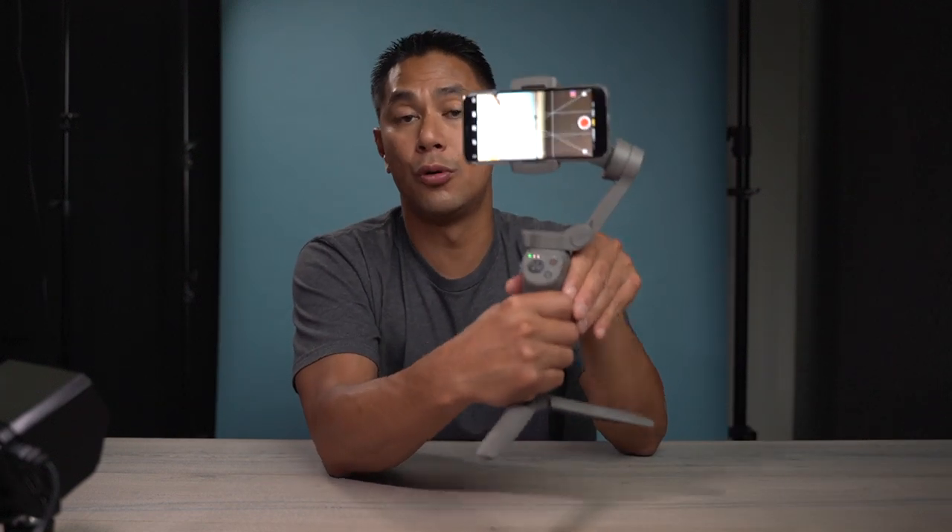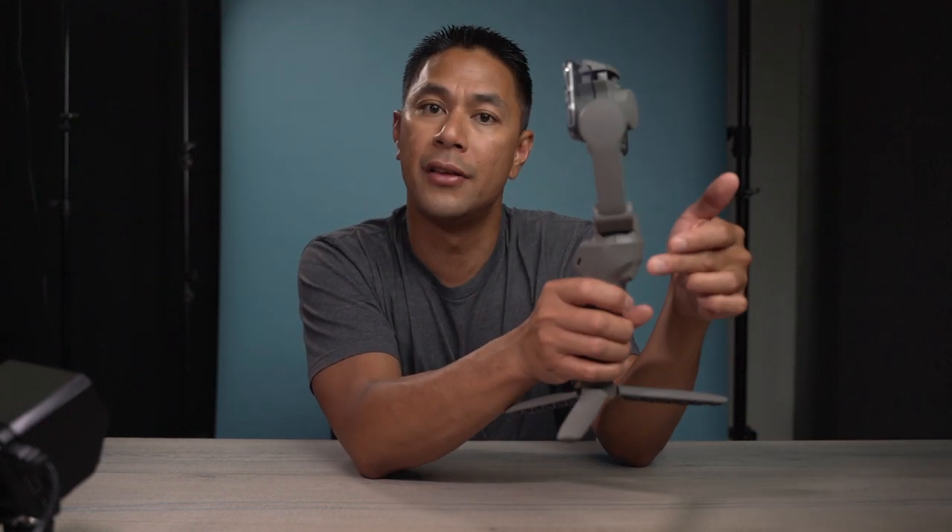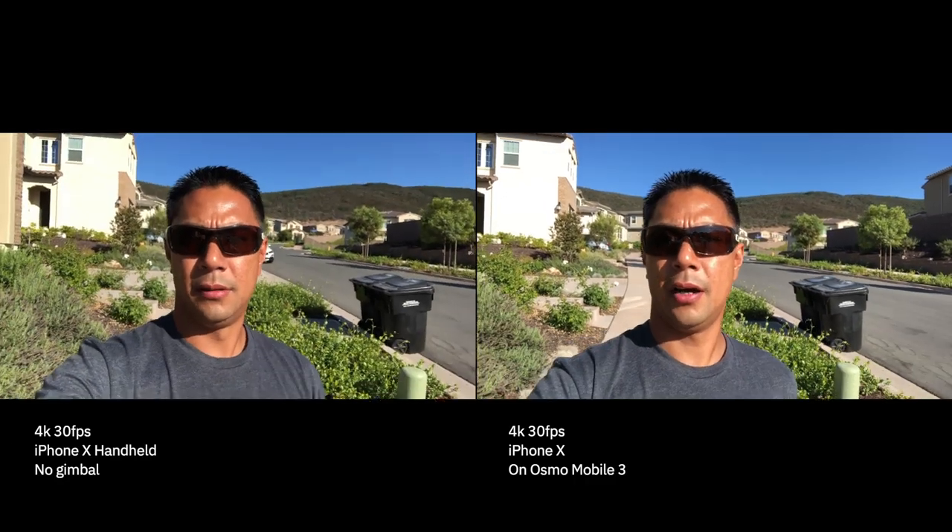One of the big things with the Osmo Mobile 3 is that everything is now controlled through the grip itself. Before, you'd have to do a hybrid of both — use the grip for some controls and touch the screen for others. Here, they've pretty much incorporated all of the controls into these buttons, and they brought back the trigger. If you triple-tap the trigger — one, two, three — it now switches from the back camera to the front camera.